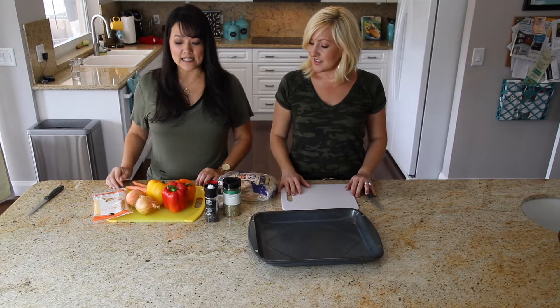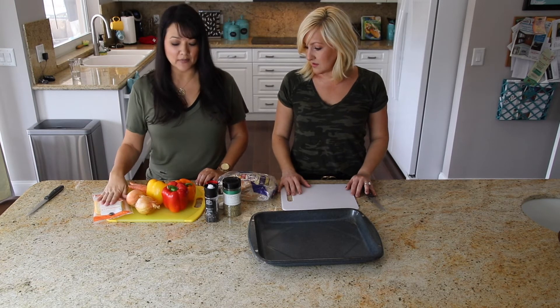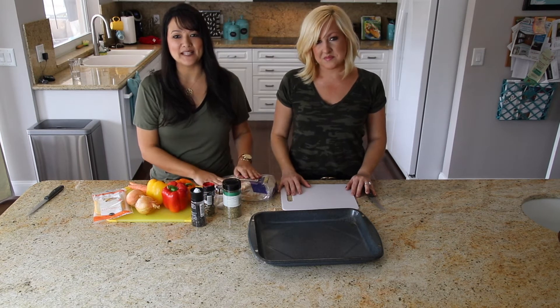So what you're going to need are just some peppers — whatever kind are your favorite, whatever color — two onions, some carrots, some monster cheese, black pepper, Italian seasoning, oregano, salt, and of course pita bread.